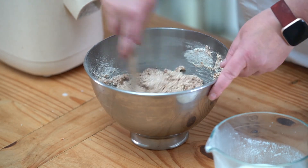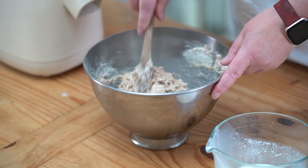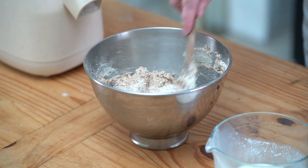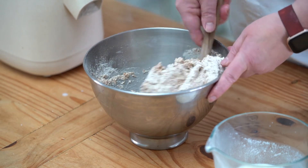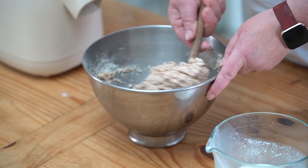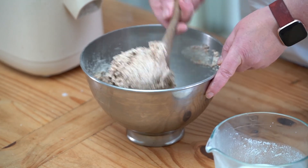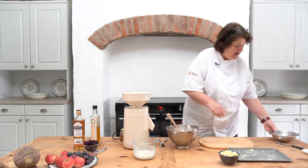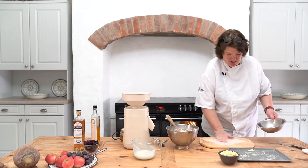You've got the alkali from your baking soda, you've got the acid from the buttermilk, and the two give you carbon dioxide. That's where you get a nice big fluffy rise — that's what you want. A nice big thick dough. Okay, a bit of flour on the board.